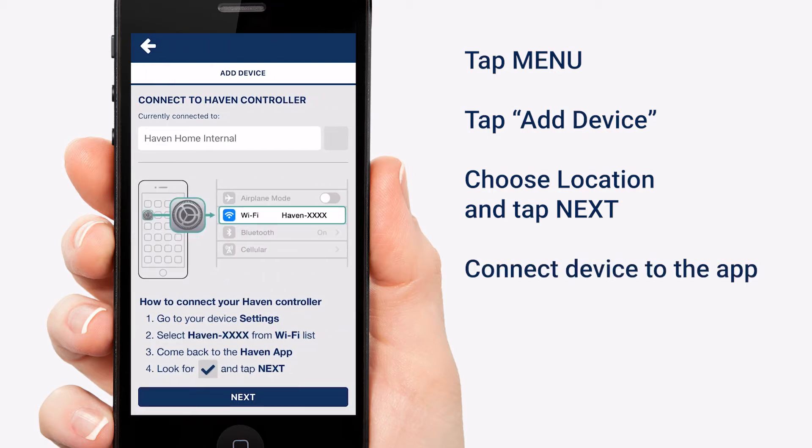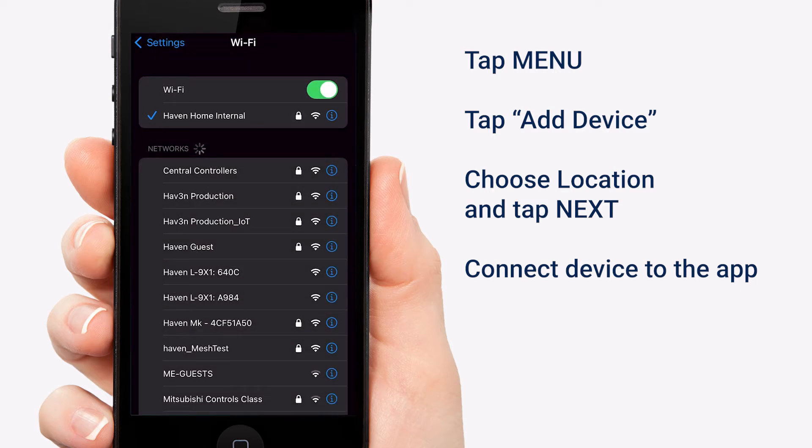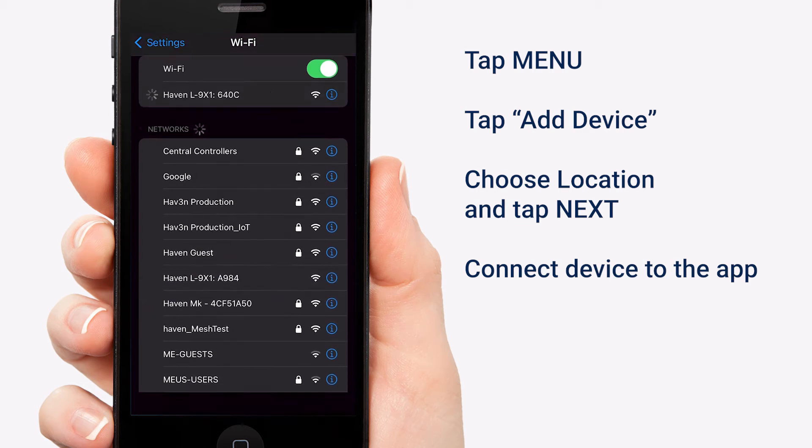Now we have to get your controller online. This gray square needs a check mark, so let's make that happen. On both Android and iOS, go to your Wi-Fi settings. My list shows a bunch of Haven stuff, but yours will probably only show what you're trying to connect. Once you find your controller on the list of networks, select it and go back to the app.